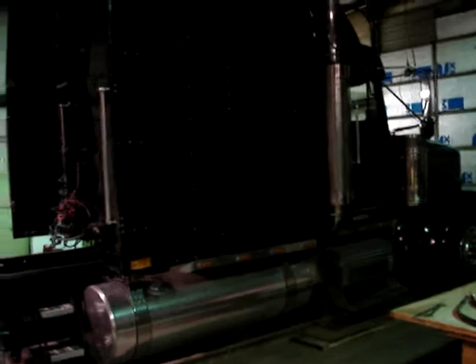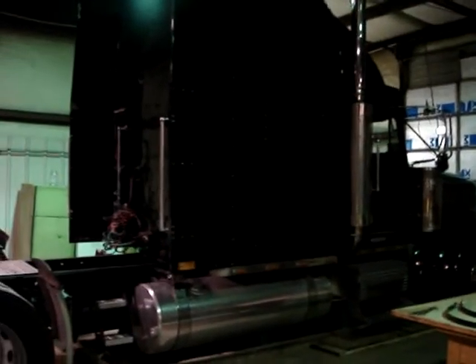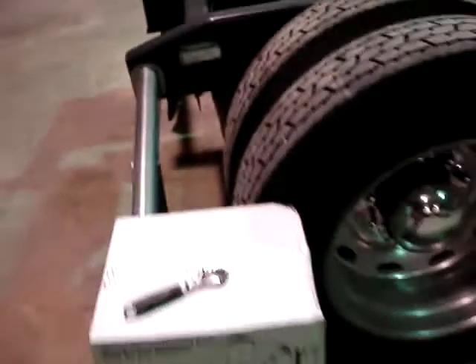Alright, Freightliner Classic XL 132 — just picked this one up Thursday. Stopped by Freightliner Tuesday to get a switch for another truck and seen this one sitting on the back lot. It's got a 60 series Detroit, 13-speed double over, and 3.73 rears, so she should pull pretty good. Running 11-24s on the tires.